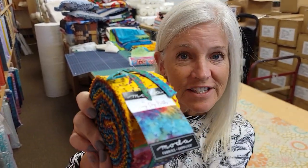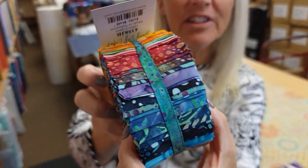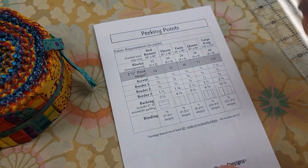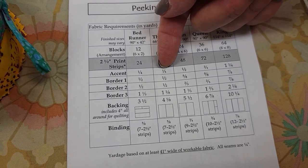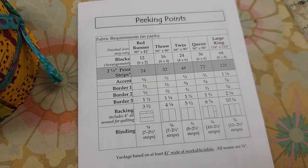This is a jelly roll pattern so I'm going to use this nice bright one from Moda. It's called Sunny Day Batiks and it's got lots of pretty colors in it. There are multiple sizes included in the pattern. I'm going to make the throw size, so I'm going to need 32 strips, a third of a yard of an accent, and then some border fabrics — but we'll worry about those once the patchwork is done.